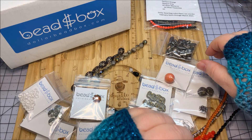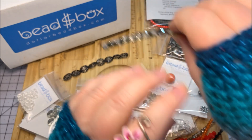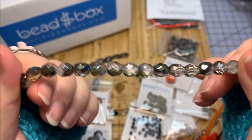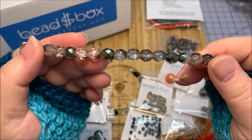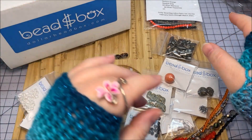Next we have an eight millimeter Czech fire polish crystal vintage vitrail — that is super sparkly with lots of colors in it, very versatile. Because it's the eight millimeter size, that is awesome — that is usually your standard bead size. I love them all because I can use them for everything.